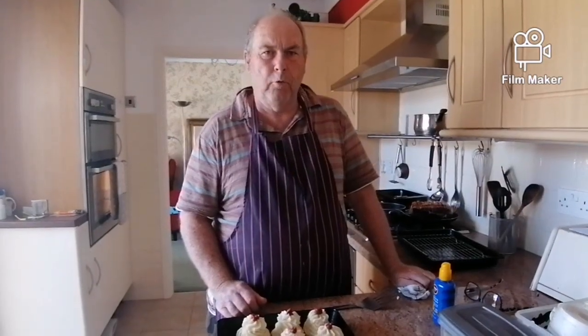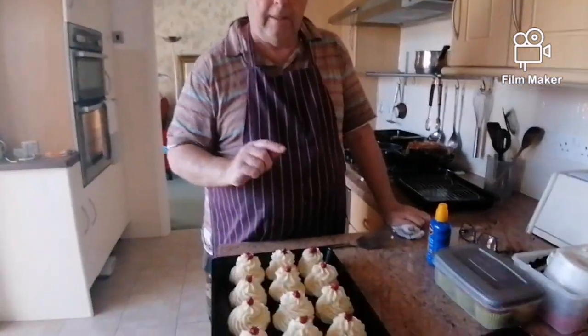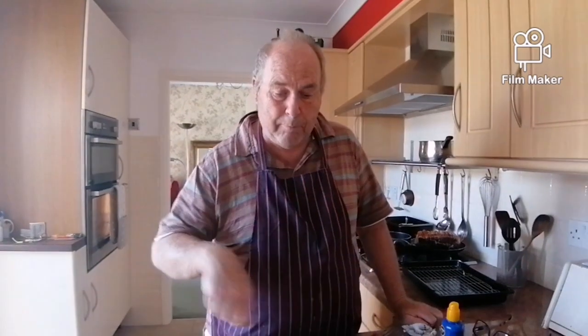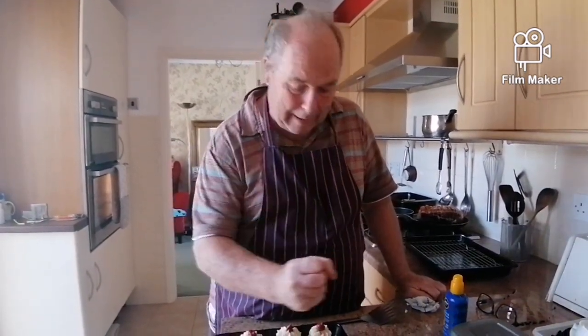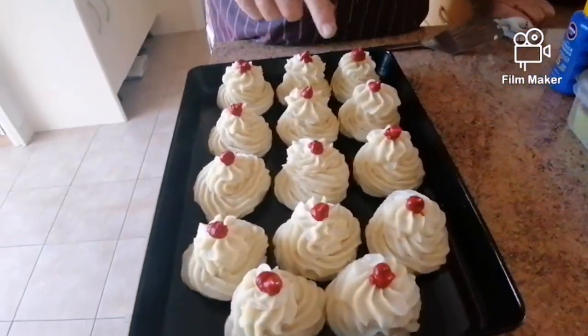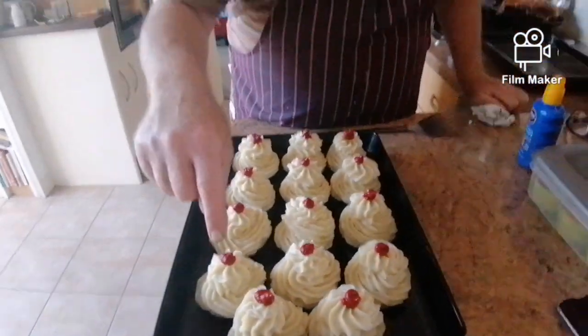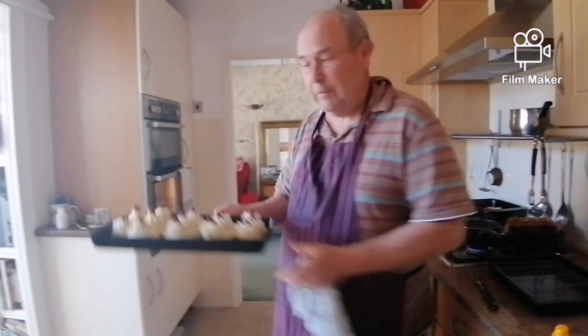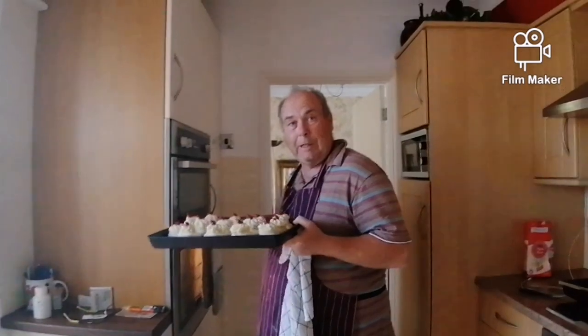Hi everyone — if you're bored with mashed potato, get your mashed potato, mash it up really well, put a bit of raw egg in it, mix it in, salt and pepper, put it in a piping bag and pipe it into little shapes like this. It's called duchess potatoes — a little blob of tomato puree on the top and in the oven. We'll show you them when they come out!